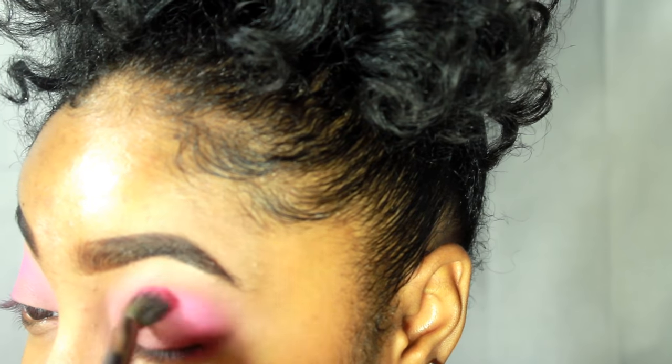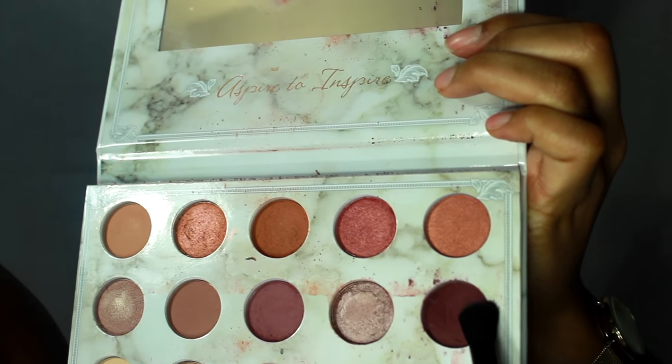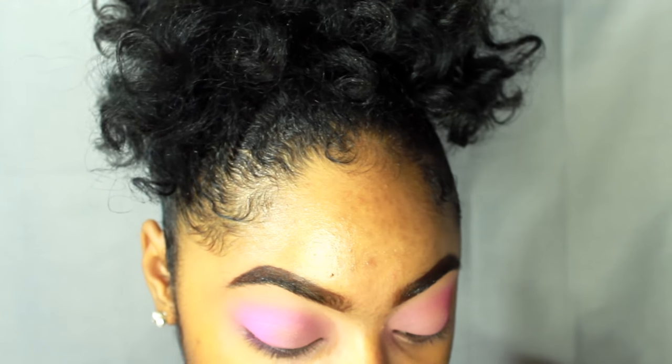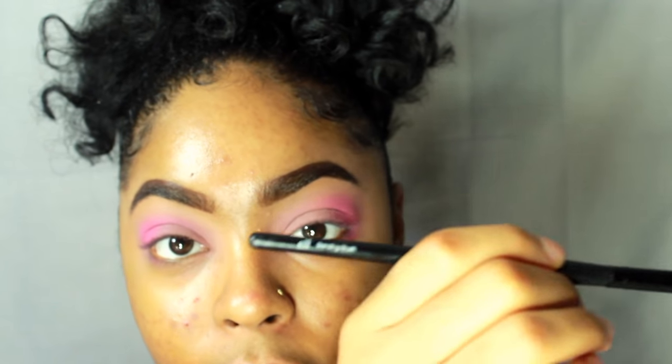Back to the look — I'm going to take this purpley shade that has a little bit of glitter in it, using my elf blending brush, and put that in my crease and bring it forward to give me some definition.